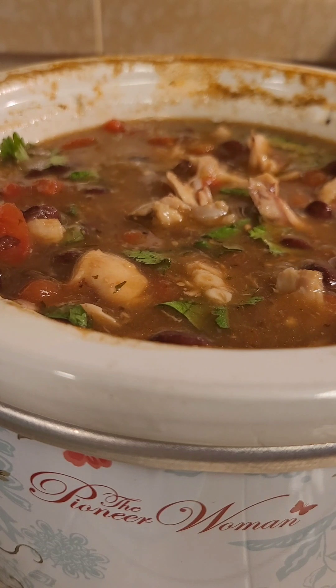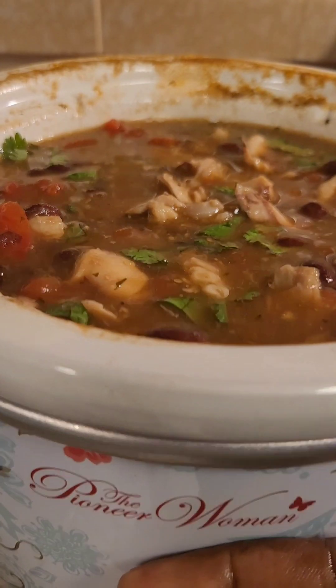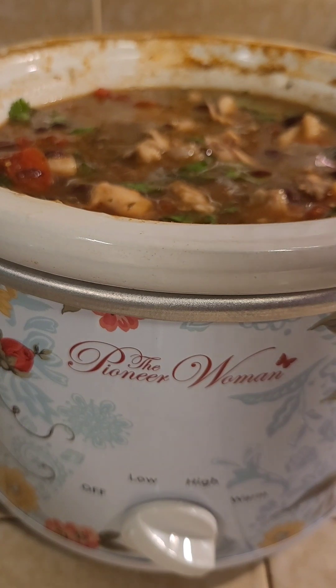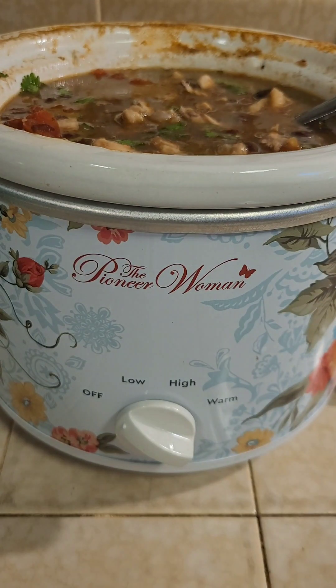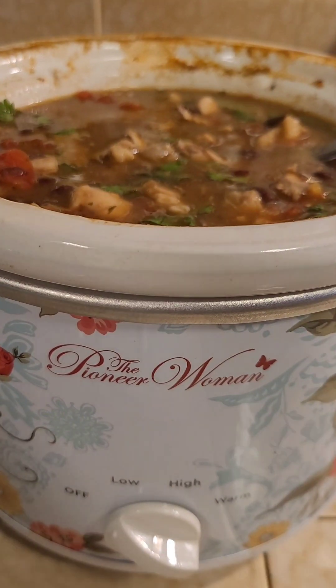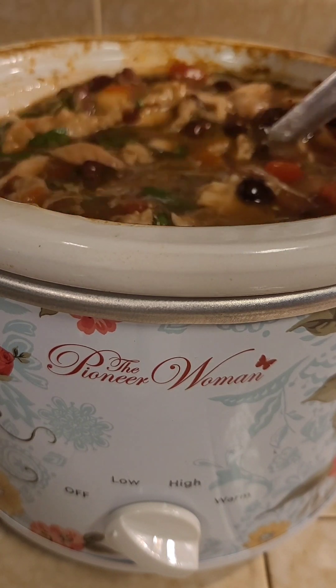When I actually eat this, I like to use a lemon — I'll squeeze the juice on top. I'll also use these southwest style tortilla chips with it, which have a bit of lime on them as well. I'll probably add some cheese too. Using the lemon, the chips, and the cheese all give it even more flavor.